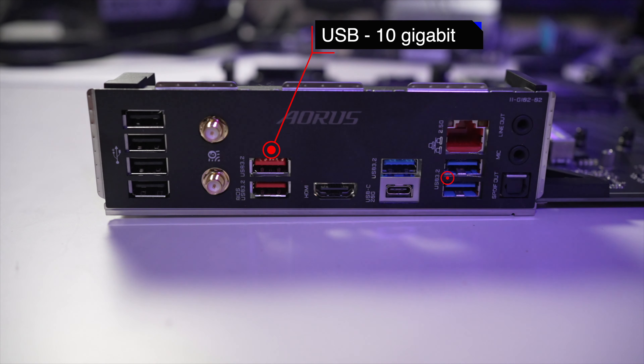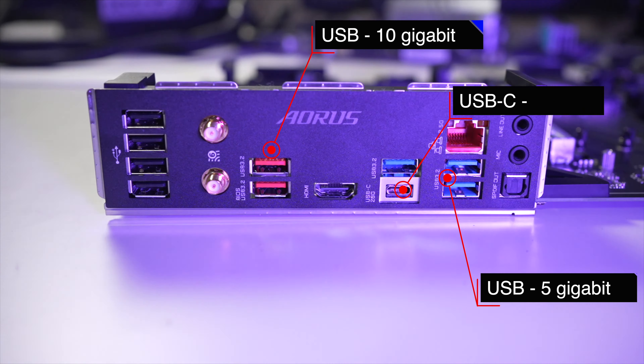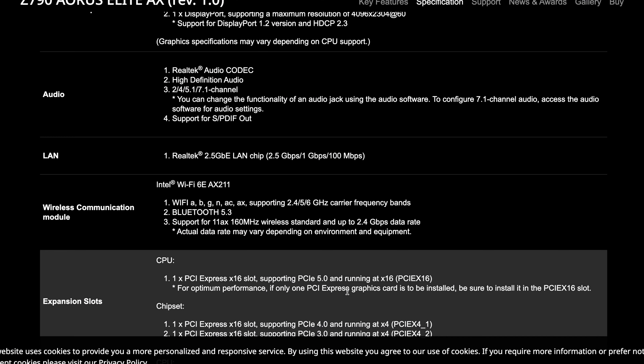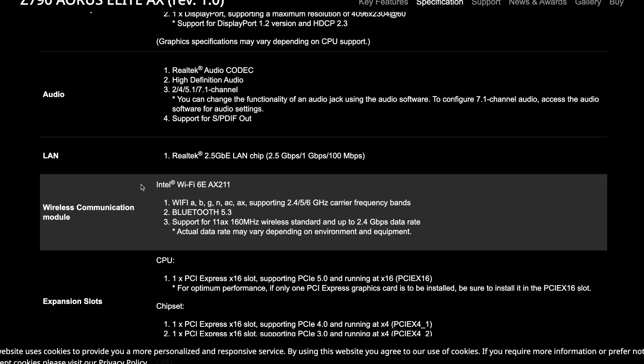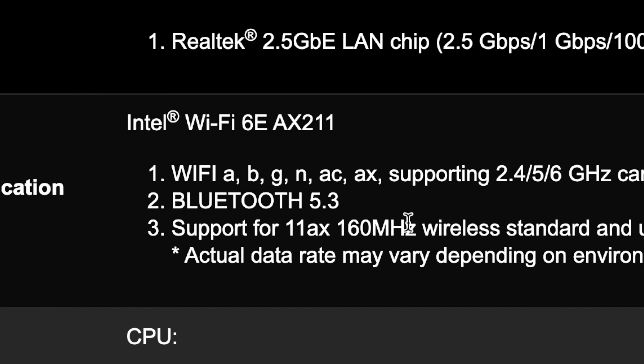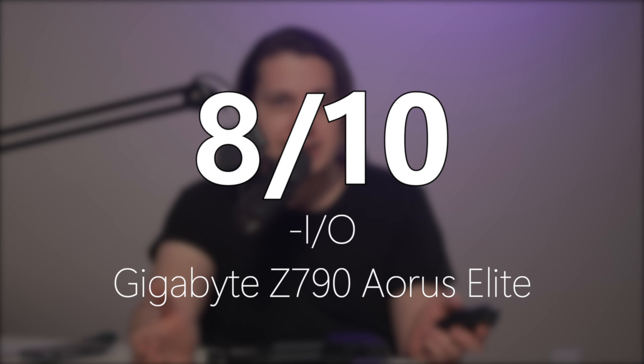In the back things get interesting. We've got two 10-gigabit USB ports in red, three 5-gigabit in blue, a 20-gigabit USB-C, as well as four USB 2.0 ports for your mouse, keyboard, and audio interface. As far as network connectivity, we have Wi-Fi 6E and 2.5-gigabit Ethernet. Z690 motherboards featured Wi-Fi 6, but now it's Wi-Fi 6E. Bluetooth has an upgrade as well — now it's 5.3 instead of 5.2. Gigabyte IO score: 8 out of 10.